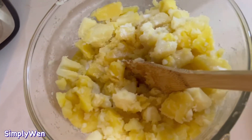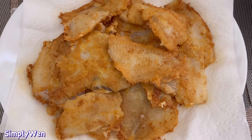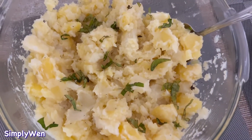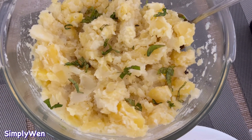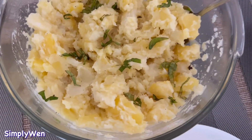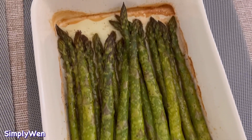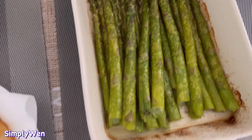Ganyan talaga ako pag nag-mashed potato. So yan na ang ating fried flounder, ang ating mashed potato, at syempre ang ating asparagus — later ito yung ating asparagus. Ready to serve na sila — lunch is ready! Bon appétit!